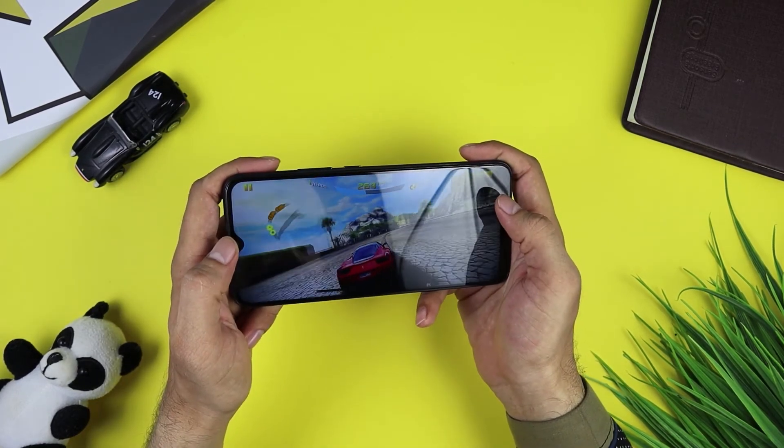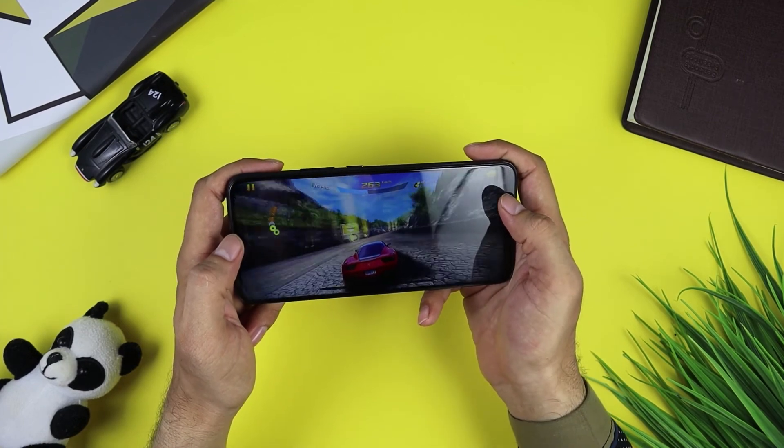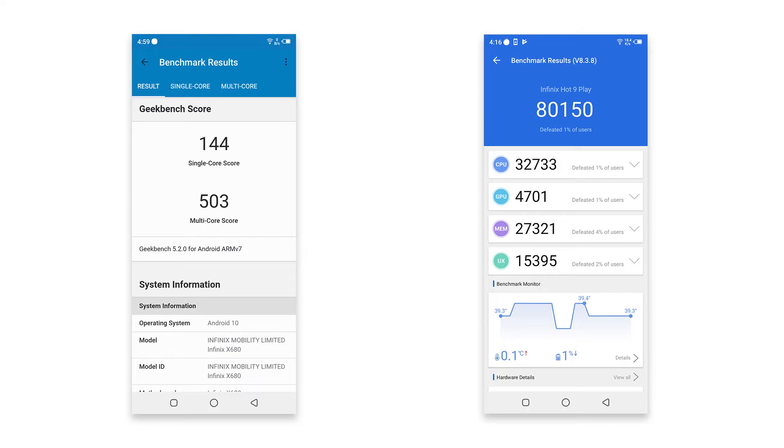If I talk about benchmark scores, the AnTuTu score is 80,150. The Geekbench single-core score is 144 and the multi-core score is 503.